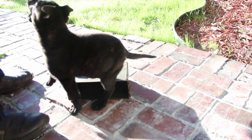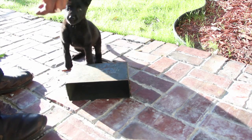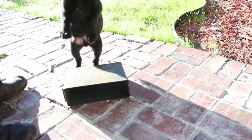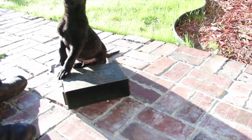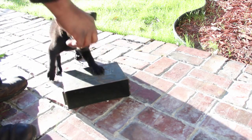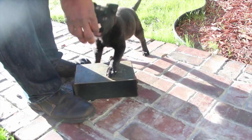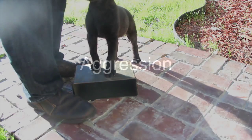Place. Yes. Place. Place. Yes. Place. Yes. Place. Good boy. Good boy. So now we got him standing on the box.